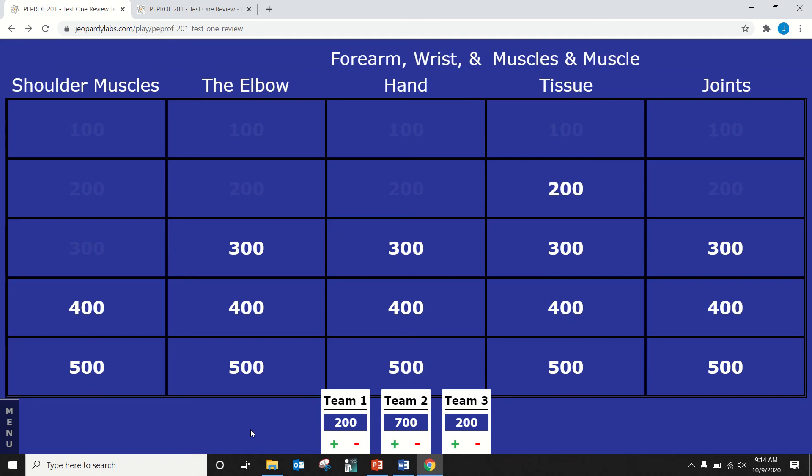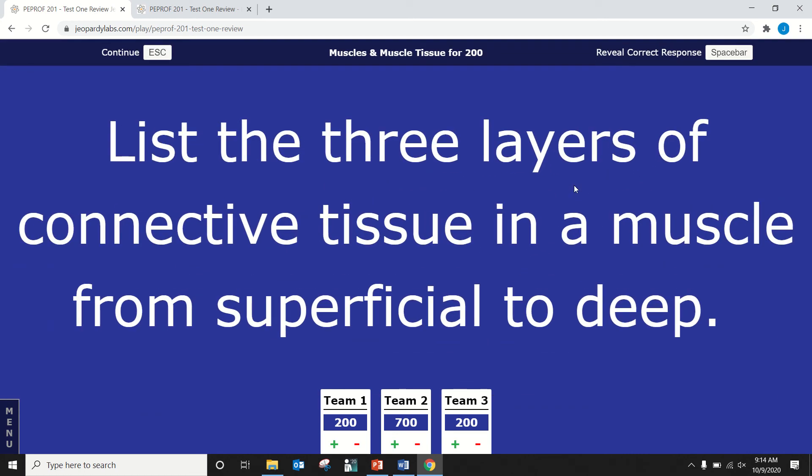Courtney — tissue for 200. List the three layers of connective tissue in a muscle from superficial to deep. The epimysium, perimysium, and endomysium. Correct. Epimysium wraps around the whole muscle, perimysium wraps around a fascicle (a bundle of muscle cells), and endomysium wraps around an individual muscle cell. Nicely done.